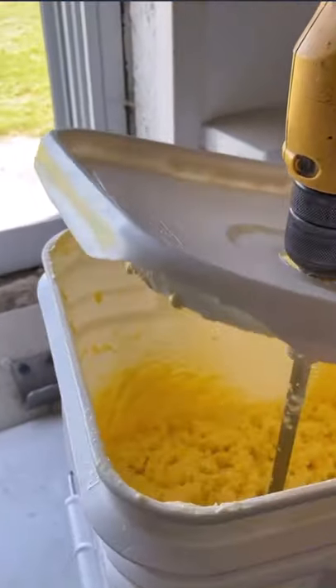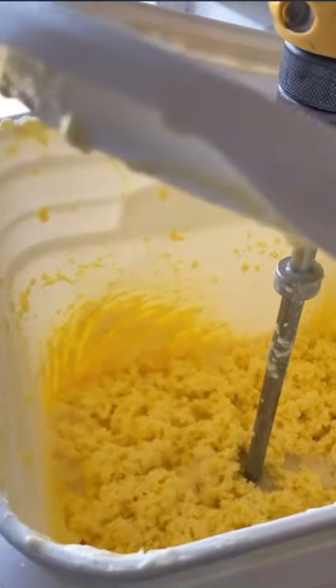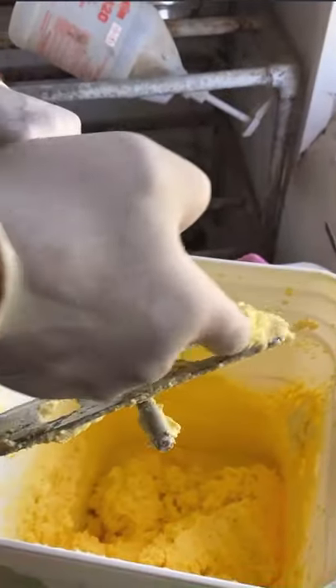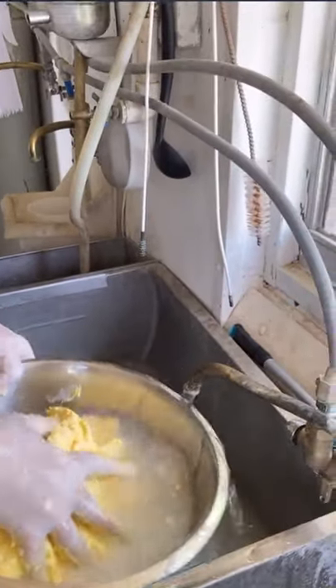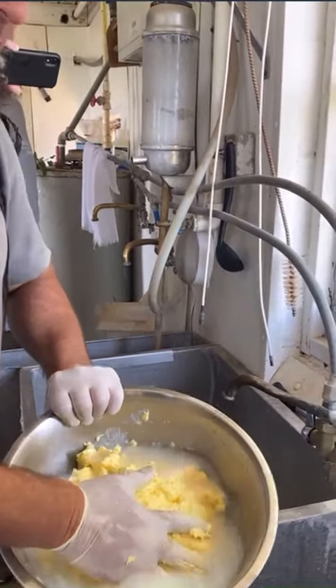Look at that — it was like liquid last time we looked, now it is getting thick and lumpy. That's the butter starting to form around the churn. You actually rinse it too? Yeah, and they have to make butter two or three times — they have so much cream.